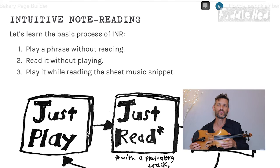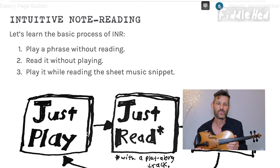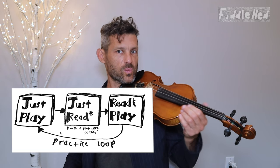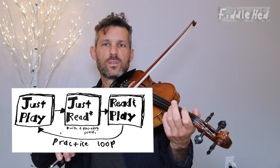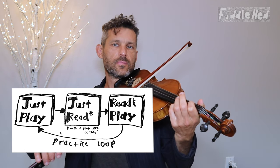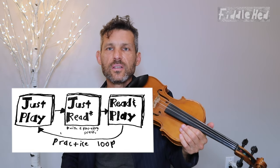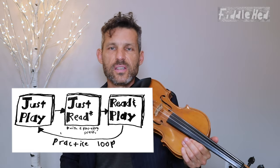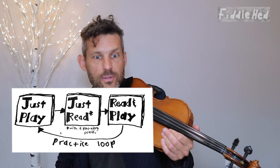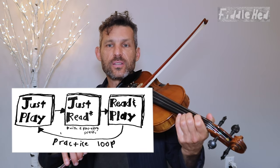INR for short, because I'm a nerd and I like to make acronyms. So the first step is to play something without reading — something really simple like open D twice to D1. The next step is to read it. And in this lesson, when I denote that I'm reading something, I'll do this gesture. Then you read and play that simple thing at the same time.